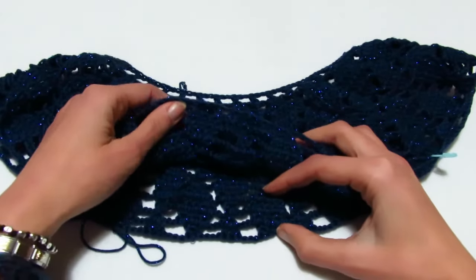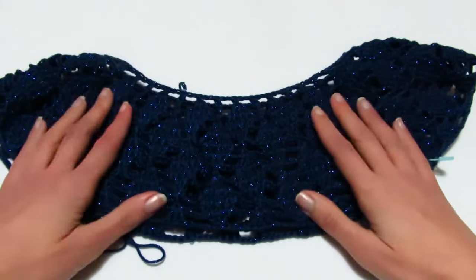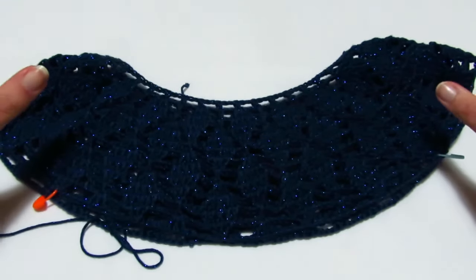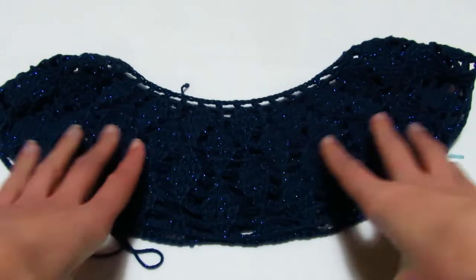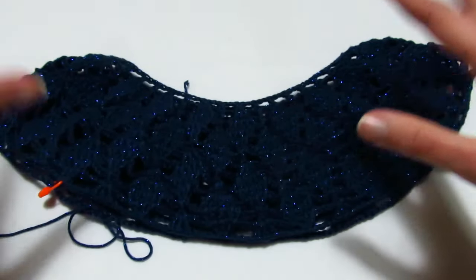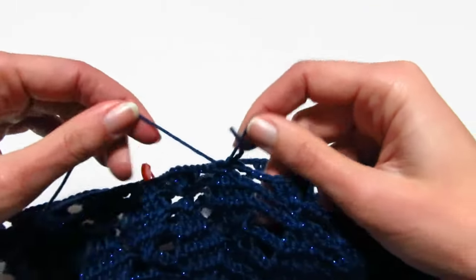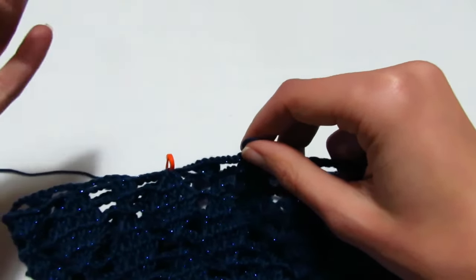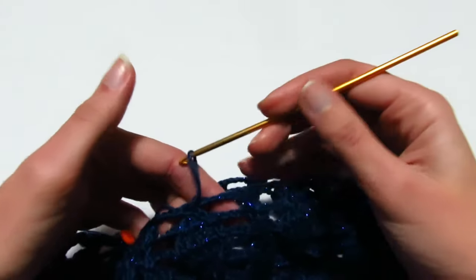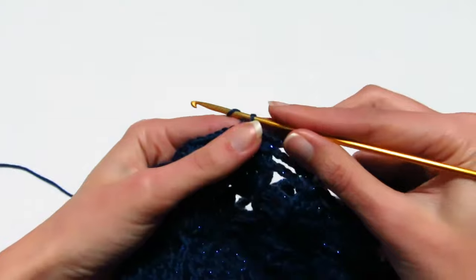Avendo un numero dispari di gocce (19), quella in più l'ho messa sul davanti. Ho deciso di lavorare sempre lo stesso punto sia per il corpo che per le maniche. Adesso vi faccio vedere come continuare la lavorazione senza più aumenti, lavorando sempre con lo stesso numero di catenelle — nel mio caso 4 catenelle.